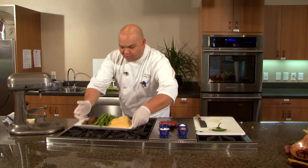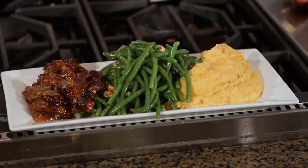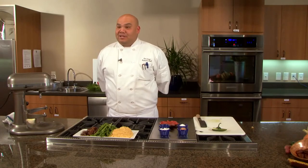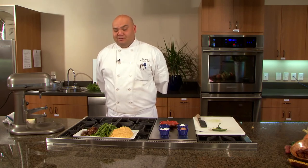Here we go — we've got our finished product. We have yam infused mashed potatoes, green beans and walnut sauté with jalapeño, and our date and fig compote. Thank you again for joining us here at Chuck's Produce. Hope to see you soon.